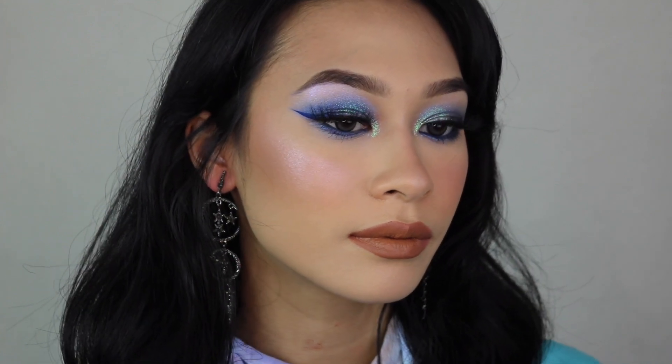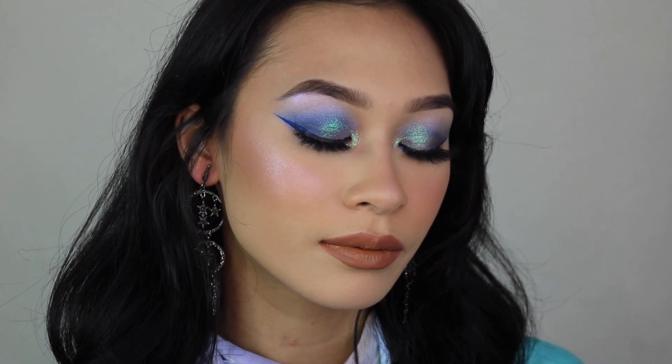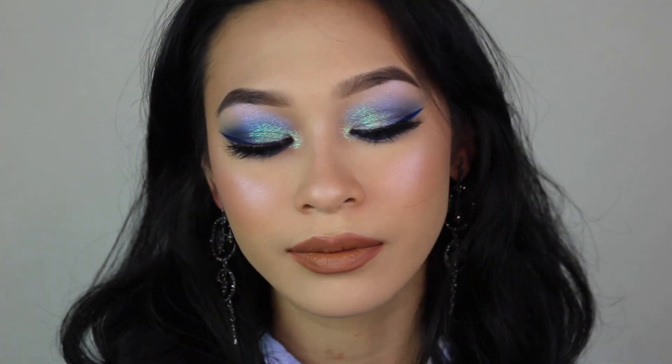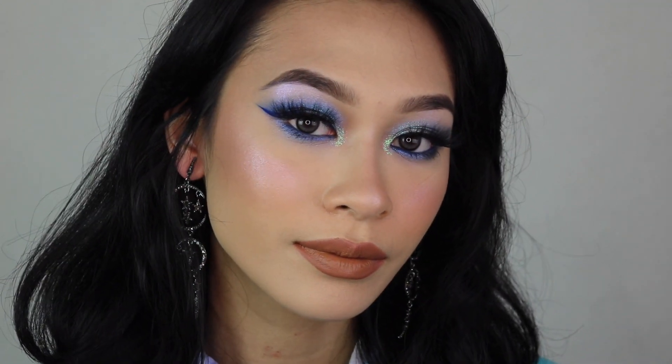Hey everybody, it's Jasmine and welcome to my last day of my Juno & Co series. I am really excited to show you guys this tutorial using the Dreamer palette.